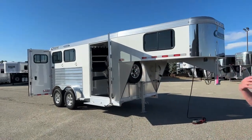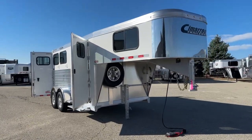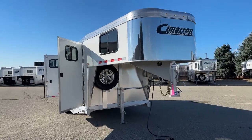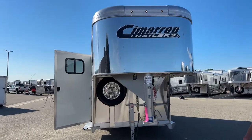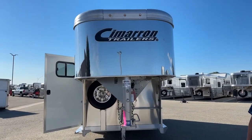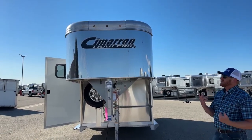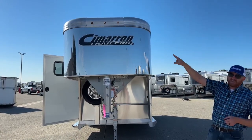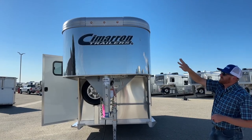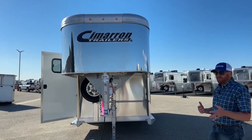As we start building these trailers, we take the standard options but we never just build a single standard trailer — we always put other options on them. Looking at the 2024 model, if you look right at the front of the trailer at the top, you'll notice three marker lights. Cimarron decided to make that a standard option on their 2024 model. You have the three marker lights on the front, and you can always add more going down the side.